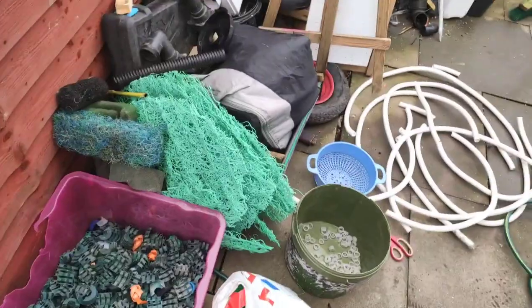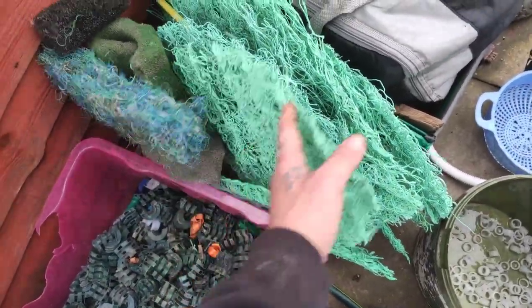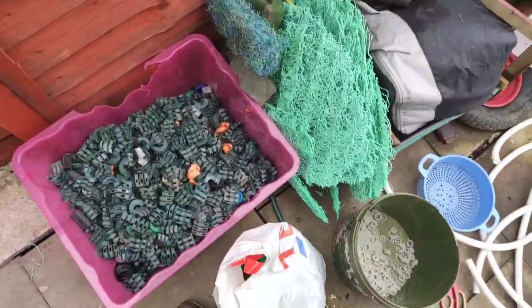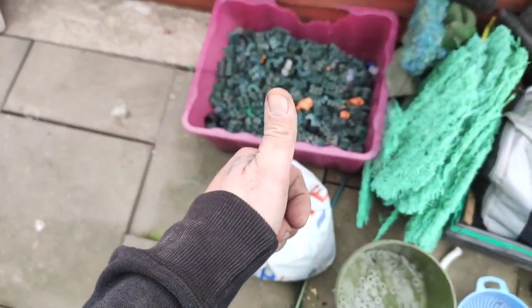Next stage — I don't know whether to cut some of these up and put them in the bottom for the initial filtration. I've still got my thinking cap on, so I'm gonna get sorting all this stuff out and I'll be back to you soon.